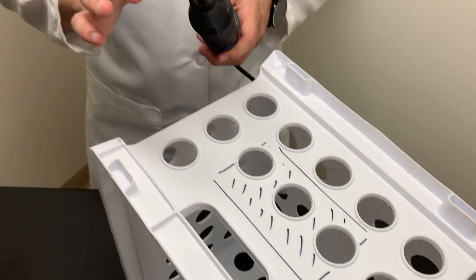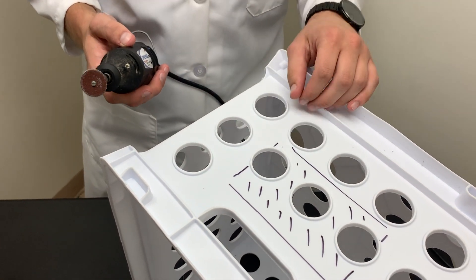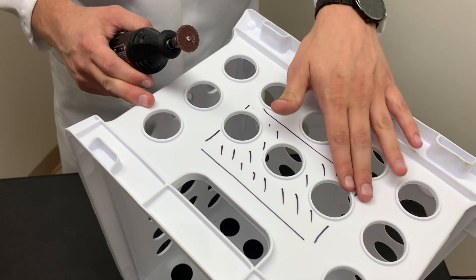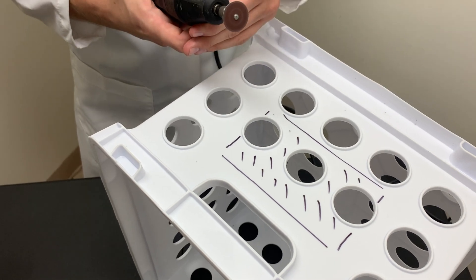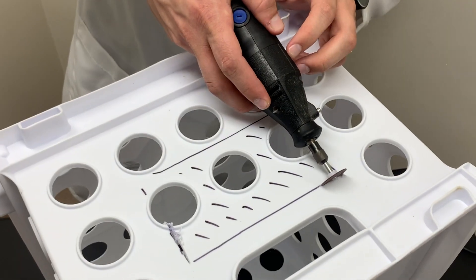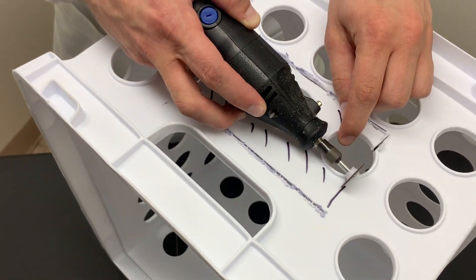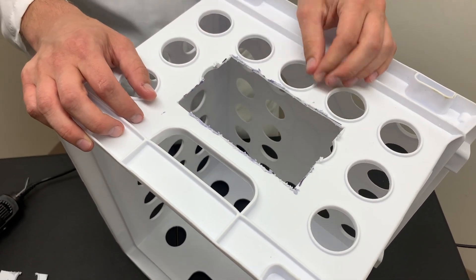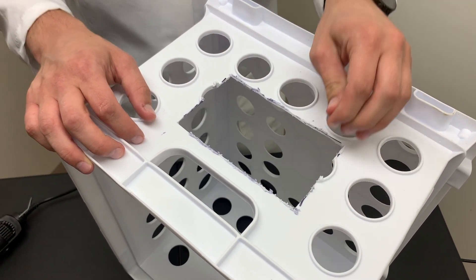I'm going to use a Dremel tool with the disc cutter, but you could also use any sort of hacksaw, a small saw, or even a box cutter if you're very careful. The key here is to go slow, get it all nice and clean, and not worry about any plastic flashing or rough edges on the side — we can clean up after. It doesn't really matter because we're going to cover it all with tin foil anyway.